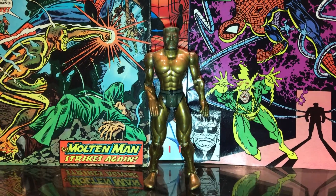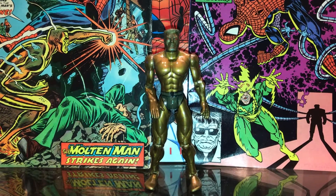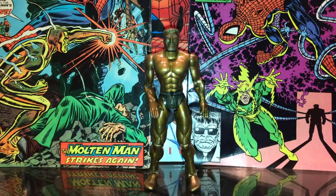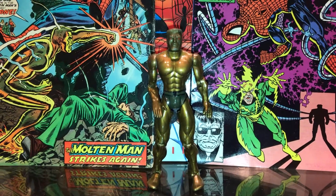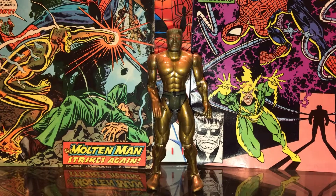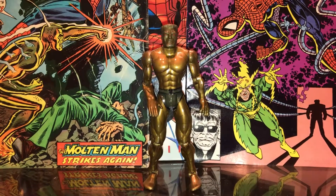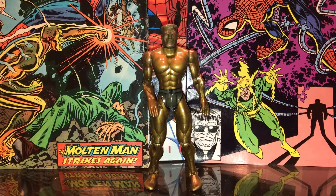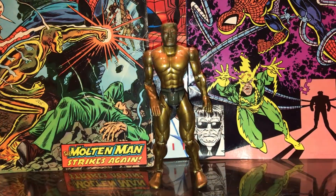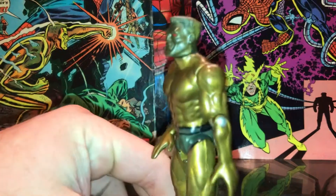What's going on Stan fans, back with another review today. Today's figure is Molten Man, another obscure Spider-Man villain — that's kind of what we're into right now, so you might be seeing a lot of these videos in the coming days. Molten Man is an awesome figure and super rare. You can usually find him online but he's pretty expensive because he is a 1996 Toy Fair exclusive figure by Toy Biz.